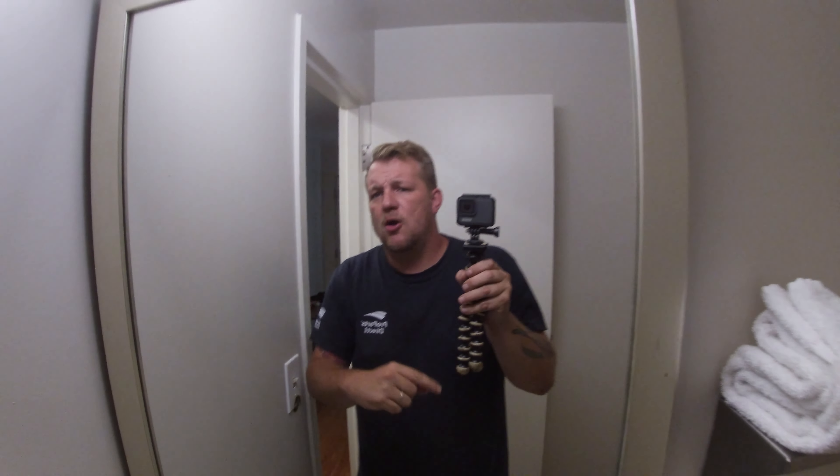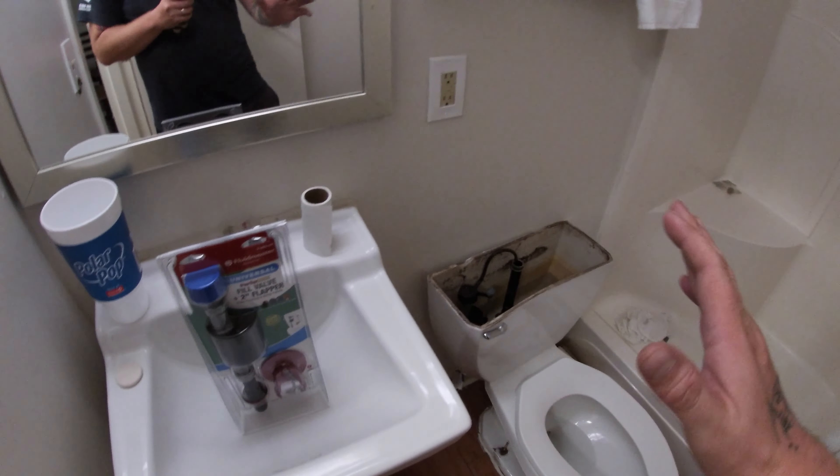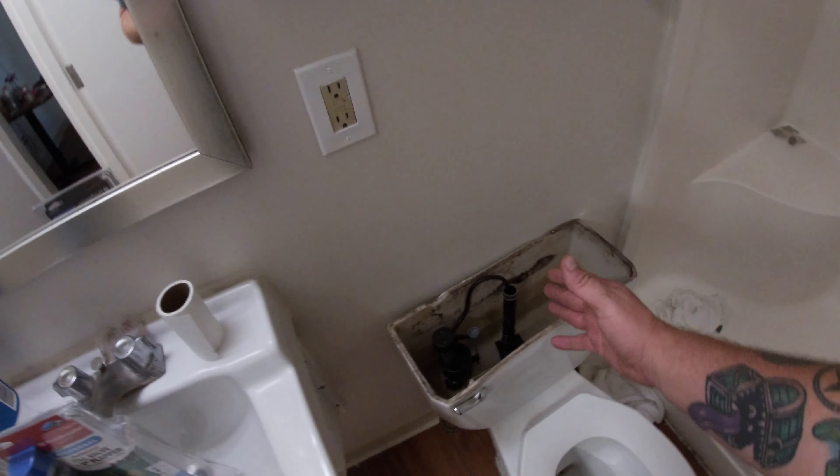Tonight at Red Roof Inn. What's going on ladies and gentlemen? Welcome back to the channel. In today's video I'm actually gonna show you guys how to change the flapper on your toilet. I'm at a hotel right now and they won't do nothing about it. They won't fix it — I'm at the Red Roof Inn in Phoenix.